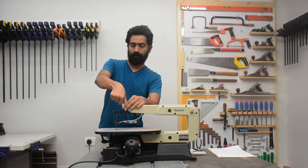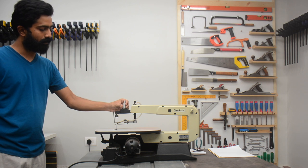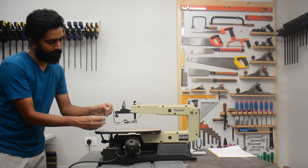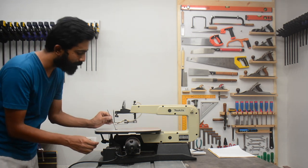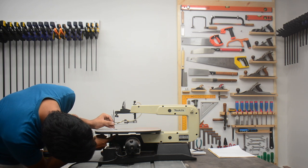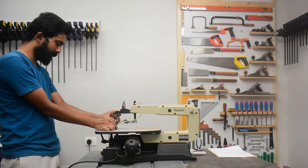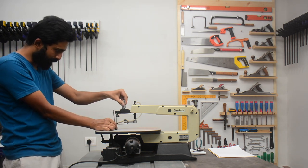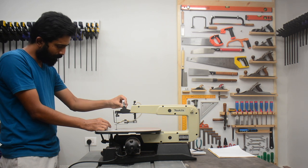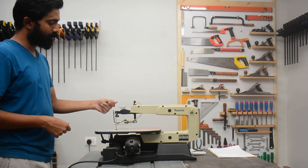First you have to loosen this clamp and then turn it anti-clockwise, and then you can remove the blade. To install it, you just have to make sure that it catches on the V-groove beneath the table and catches on the V-groove above the table. Then you can slightly tighten the nut to hold it in place and then push down the clamp.